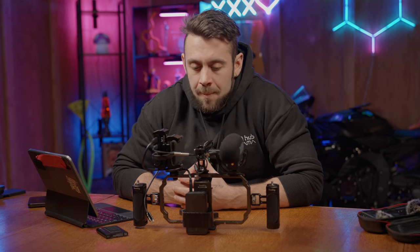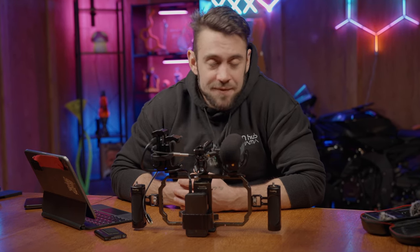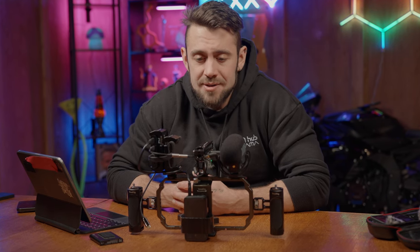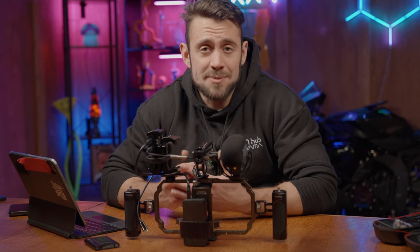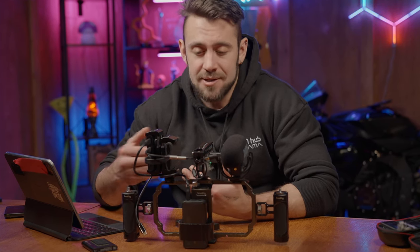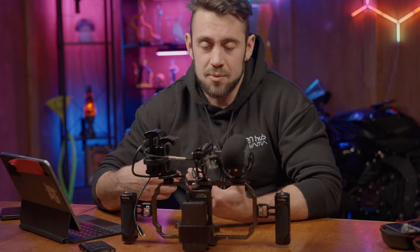Hope that answered a lot of questions for you guys. If you have any other questions, please mention them down in the comments. Everything that was in this video will be down in the description below with links and pricing included. We're not being sponsored by any of this — all these products are things that I would personally use and want to use. Thank you for watching, guys. Hope this was educational. I will see you later.